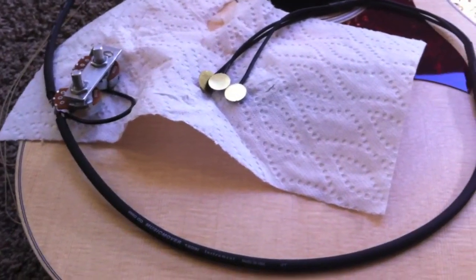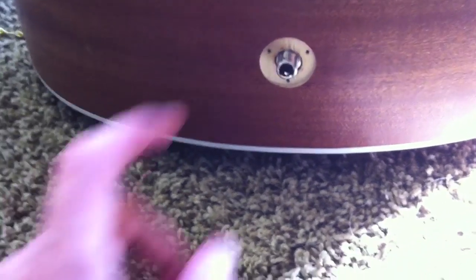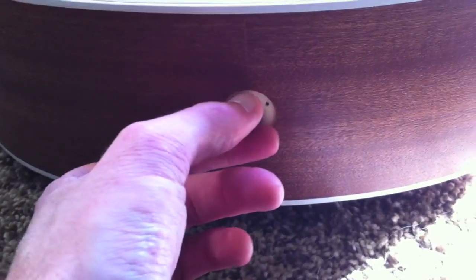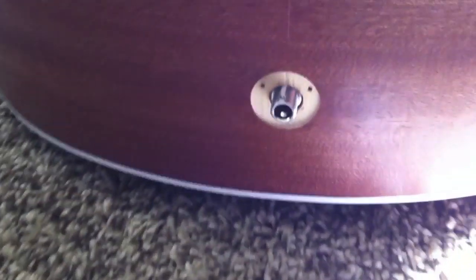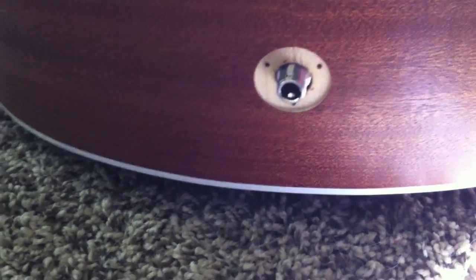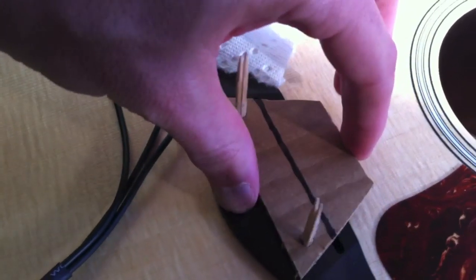I took the end pin off of the Taylor GS Mini. You can see where the jack went — I'm going to have to cover that up with some kind of washer. I just fed the jack through without any string or guide. I figured out the spacing I needed, so I need to get that washer sorted and keep going.